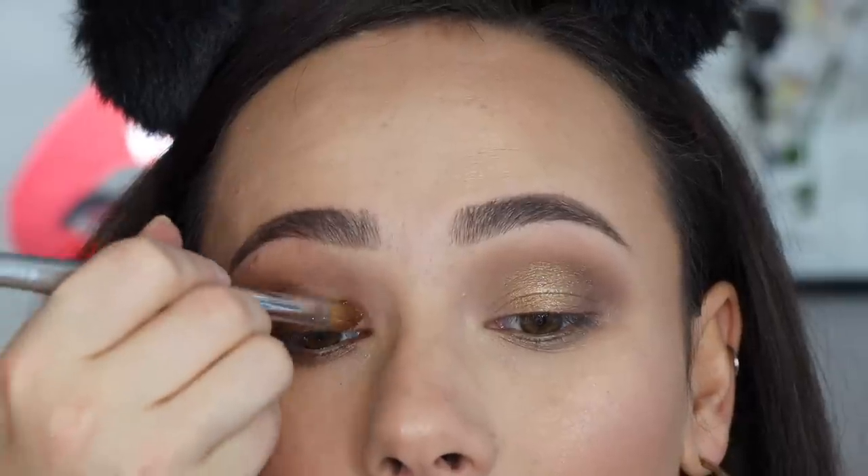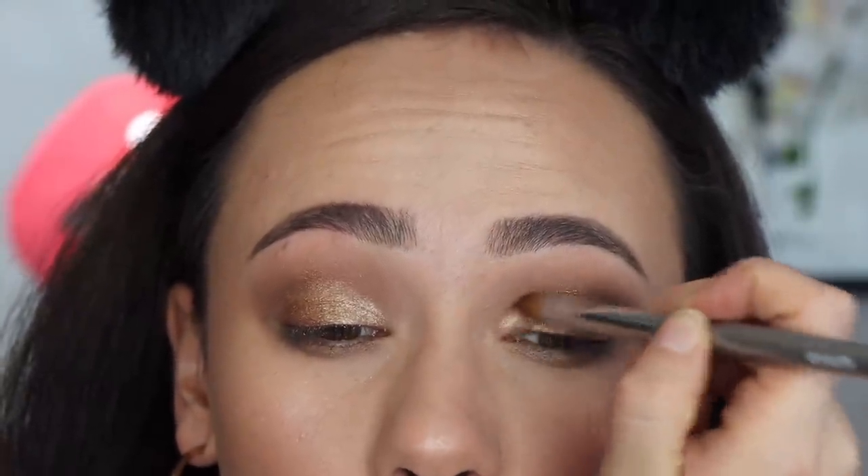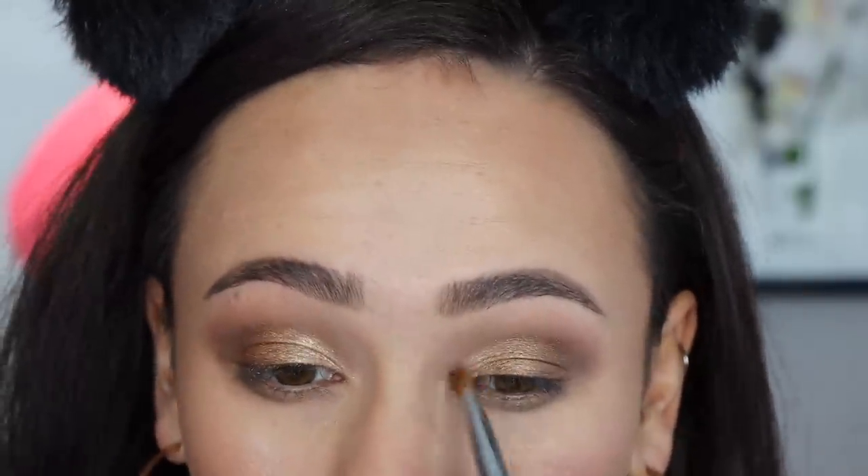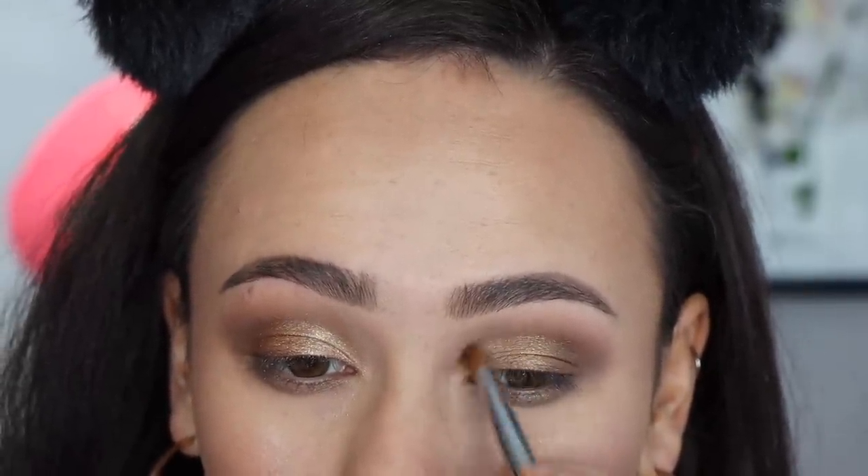I finished off with this last shade and I was also very impressed by it. It had a lot of fallout because it is more flaky, but it adhered to the lid very easily and was well pigmented. A lot of times flaky shades get everywhere except your eyelid, but this one stuck really well. The consistency was different from the previous shimmers, but it worked very well and brightened up that part of my eyelid.